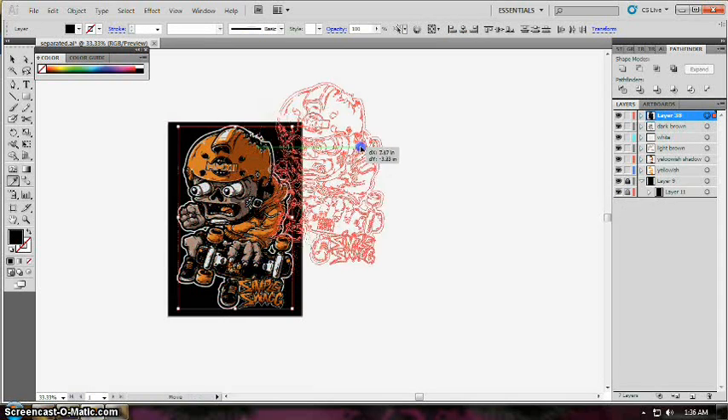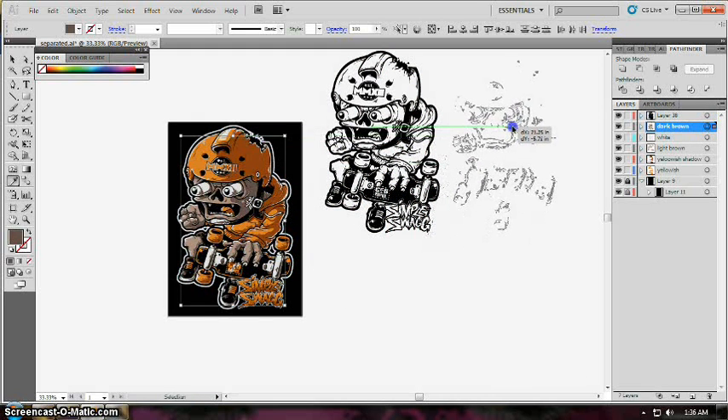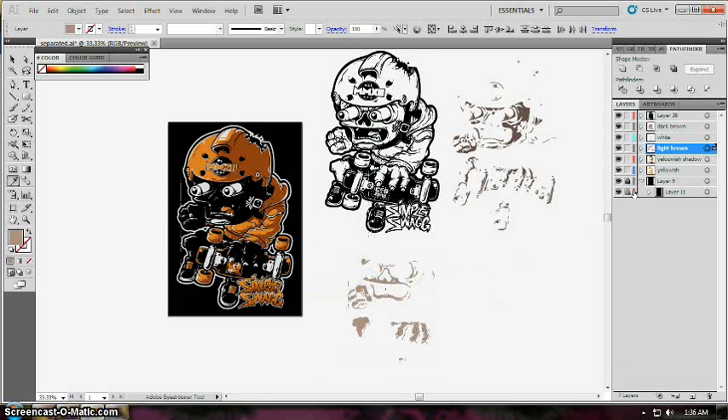Here we can see that everything is perfectly shaped and not overlapping each other, so it is ready for printing and it is color separated. That's all for now — stay tuned for more videos, and please share this video and my page as well. Thanks!